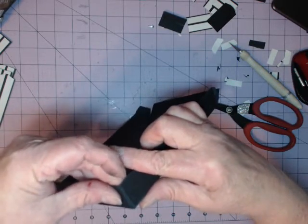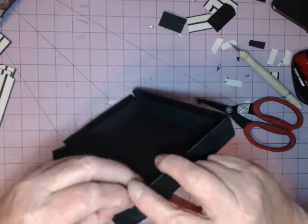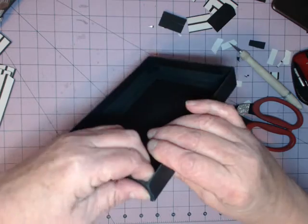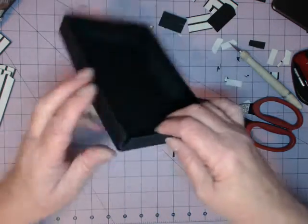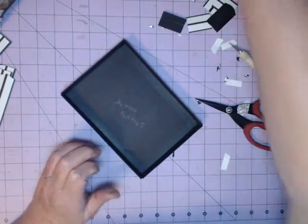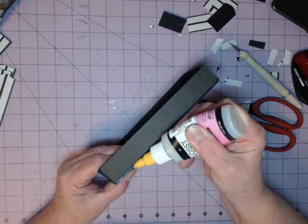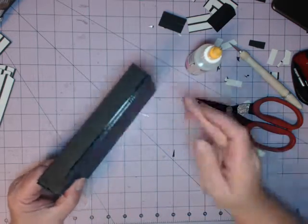Fold them in, fold them up, and just tack them like we did the others so they come and meet. Your open corner should stay open — that's where we put the glossy accents in. There's our top. Now, because this is the top and it could take a lot of tension with things being set on it and bumped around, I want to do the glossy accents on here.